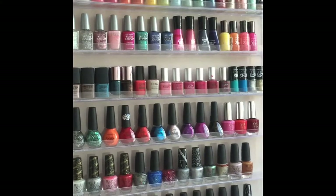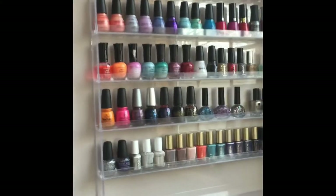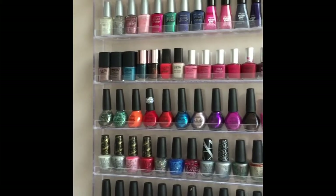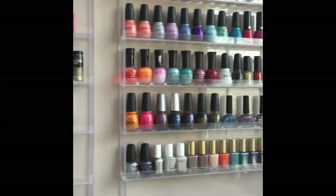On my left wall I have two nail polish racks. I got them off of Amazon for around $25 to $30. I organize my nail polish by brand, and within the brand I do it by color. This is where I keep most of my nail polish, but as you'll see later in the video I store some nail polish in another spot because I don't have enough room.